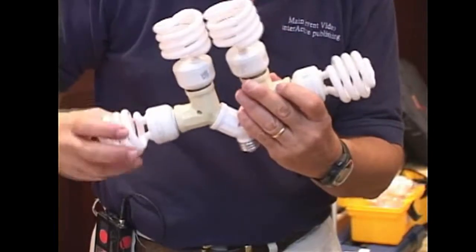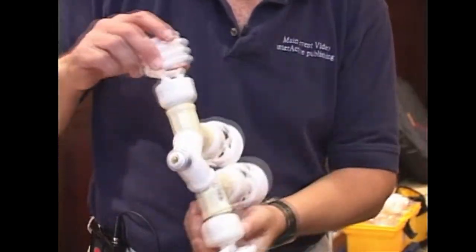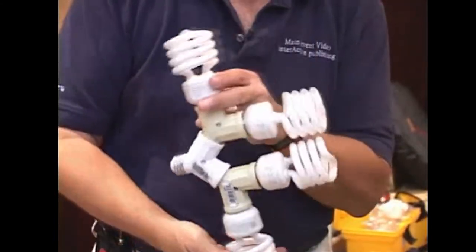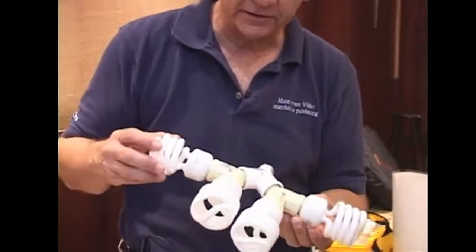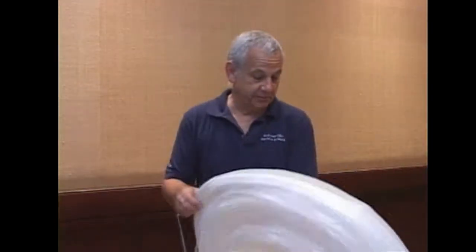I've been shooting all day with these lights and they are cool to the touch — take a look at that. It's a beautiful thing. These lights are dimmable, that's the really nice thing about it, and they're fluorescent, they're soft. I just love the new nano lighting.